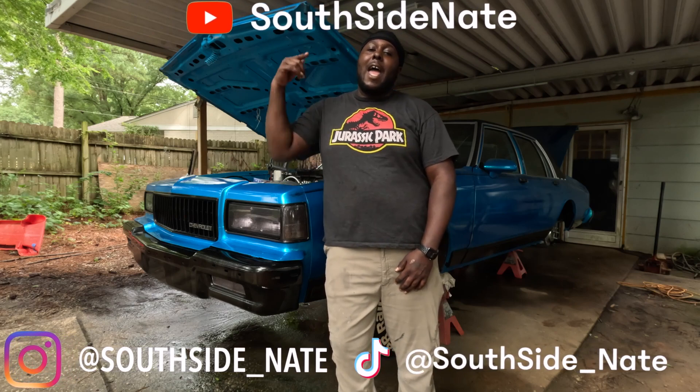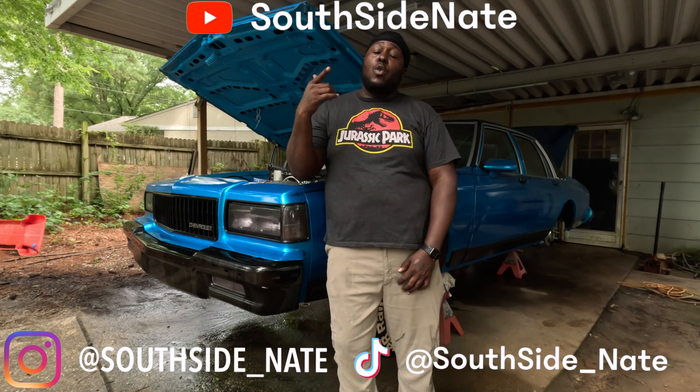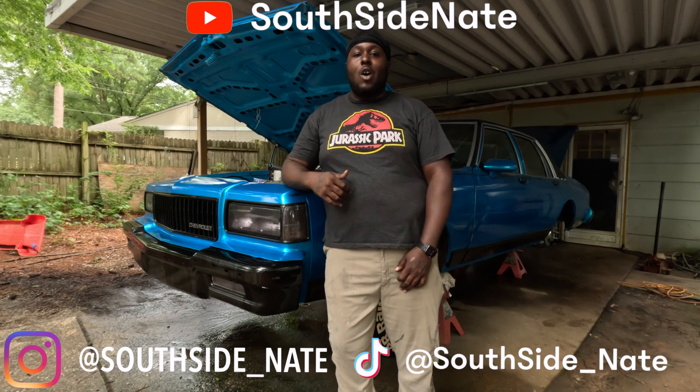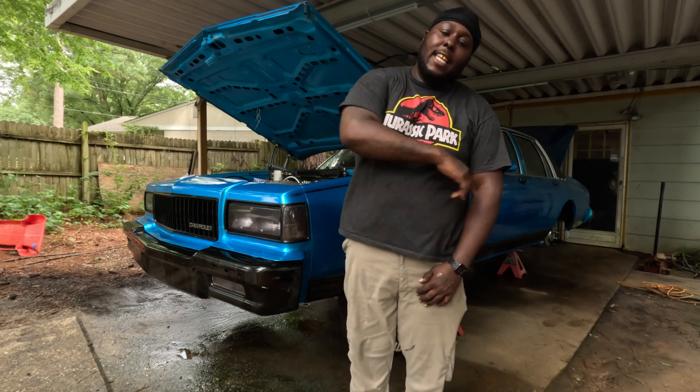This episode is brought to you by Alloy Works. It supplies your world with a radiator, so we're going to unbox that baby, get it installed, and do a nice review on it. Let's get it.